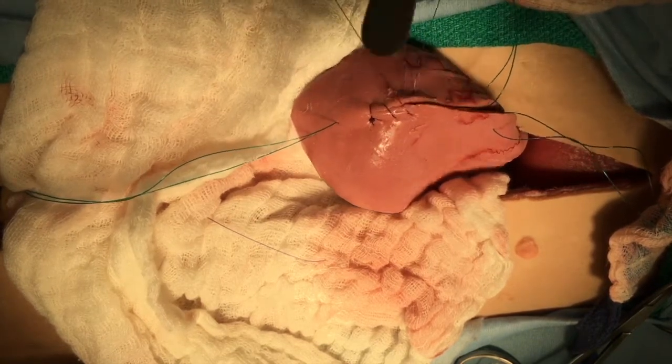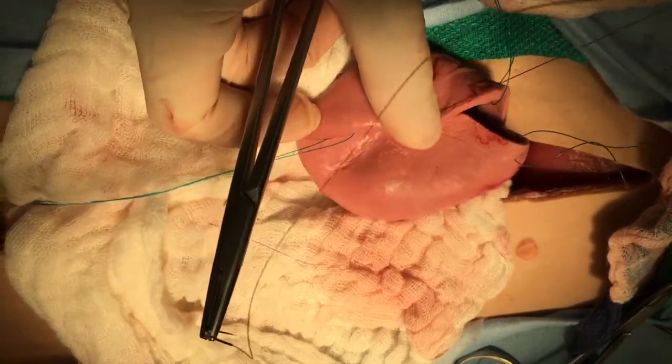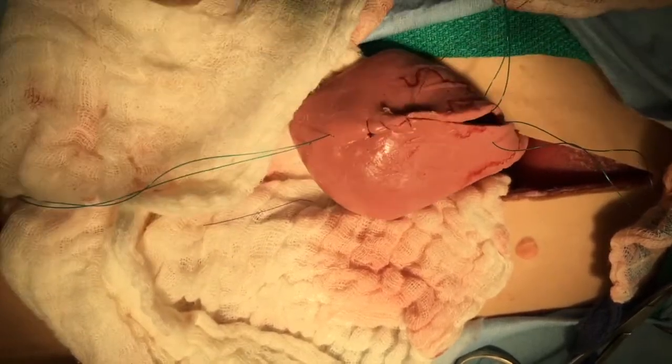The closure should not be too tight, but the tissues must be well opposed. We would leak test this closure by retrograde infusion of saline.